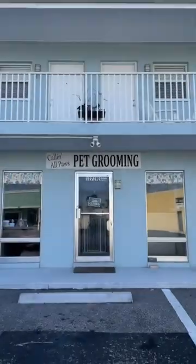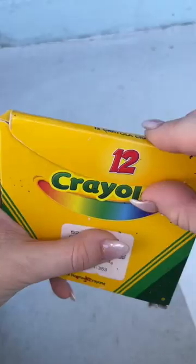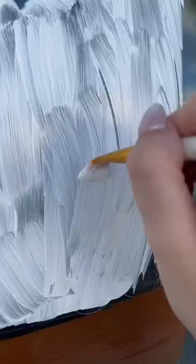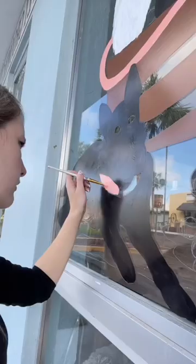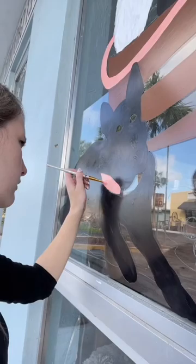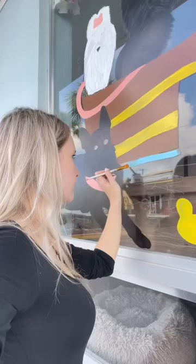For the past weekend I got hired to do another window painting, and I don't know if you guys recognize these windows. This is where I painted those five dogs on the windows last Christmas time, and now it is time — they added another pup to the clan, so of course we needed to update the entire mural. It also got a little bit destroyed during the hurricane, so it was definitely time to get it redone for sure.